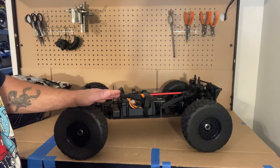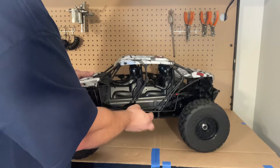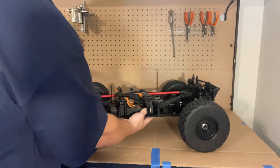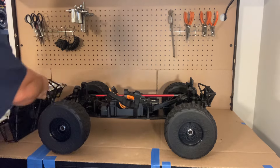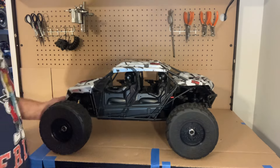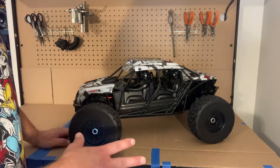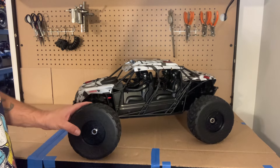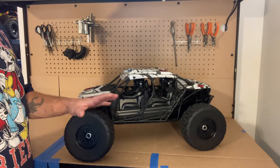The body goes on pretty easily — there are four holes on the body that go right through four little pins, and once you get that lined up, the body drops right in. Voila! It does have aluminum threaded body shocks as well, and the suspension is really nice on this — really good suspension for the terrain it runs on. It also has IC5 connectors, which I personally like.